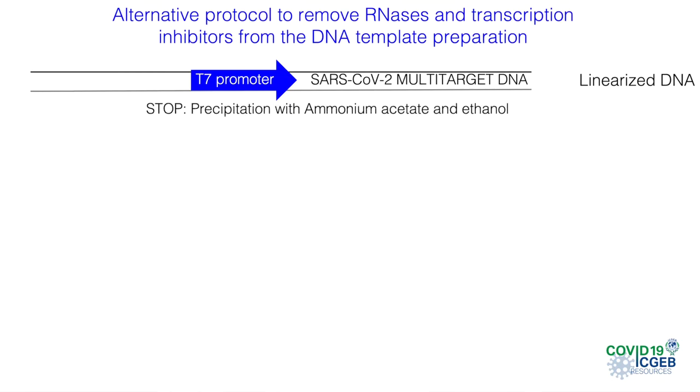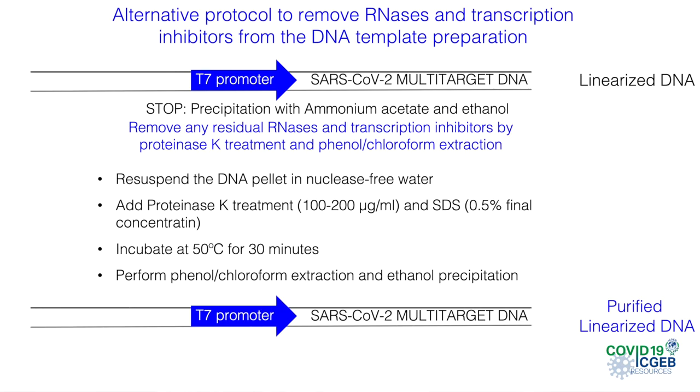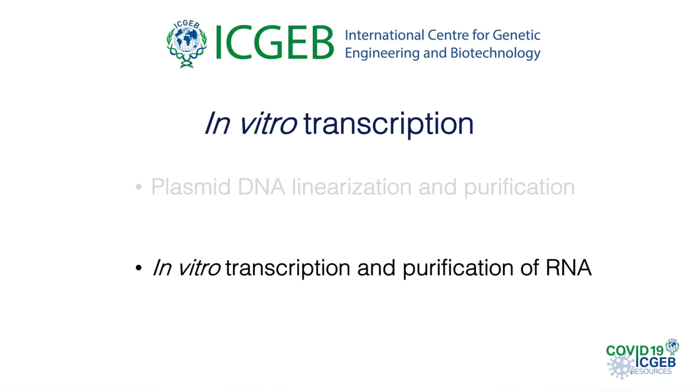Alternatively, a protocol to remove RNases in the absence of this specific kit is the treatment of the DNA with proteinase K and SDS. The mixture is incubated for 30 minutes at 50 degrees. The DNA is then extracted with phenol-chloroform, centrifuged, and the aqueous phase is recovered, taking care to avoid pipetting the interface. The DNA is precipitated by adding one-tenth volume of sodium acetate and 2.5 volumes of ethanol. Now the DNA is ready to perform the in vitro transcription and generate the SARS-CoV-2 multi-target RNA.